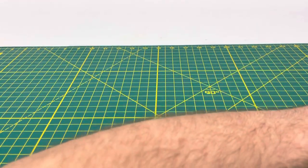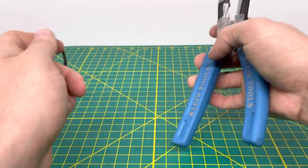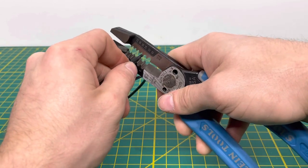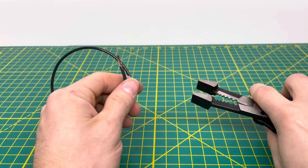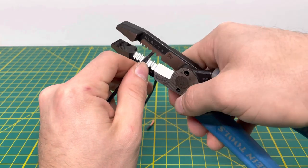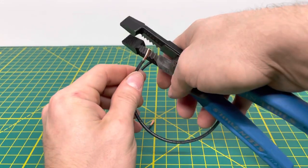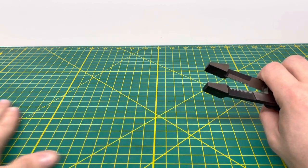Now we're going to bring in some stranded wire, starting with 14 gauge stranded. For 14 gauge stranded, it uses the same hole as the 12 gauge solid. You can see we're able to pull off that insulation from the stranded wire with no problem, and there's no damage done to the conductors — the copper — on the inside. Pulling it off again, no problem whatsoever, then cutting that off and setting it aside.